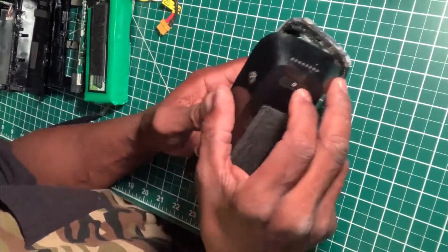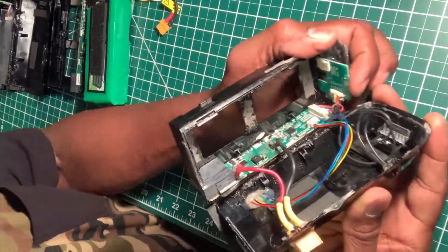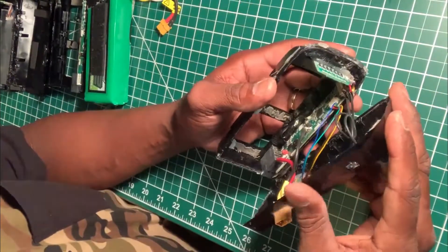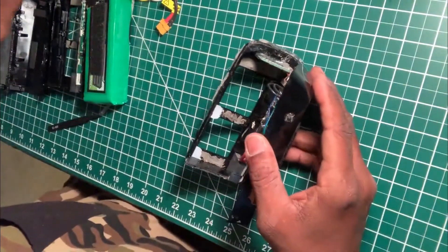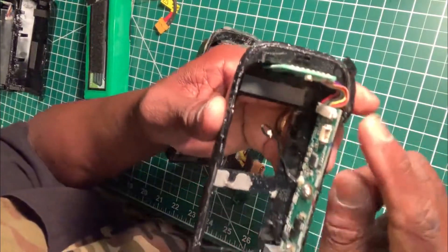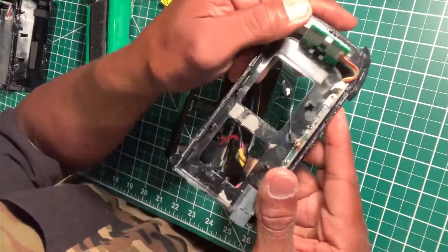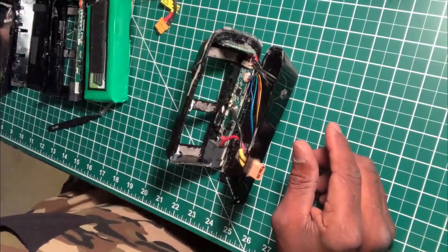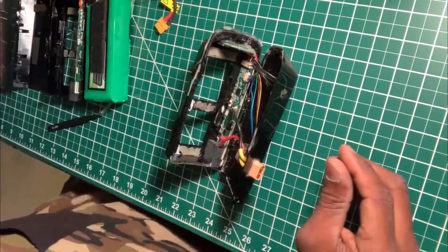What I wanted to show you is what happens sometimes when you're using this and pushing on this button right here for the power - the actual momentary switch actually breaks off, and you notice it's not there anymore. So in order for us to reuse this without having to start all over again, what I've done - this is what it basically looks like - you've got the little tiny momentary switch here. I tried to solder it back on this board but it's too hard, it won't stay.